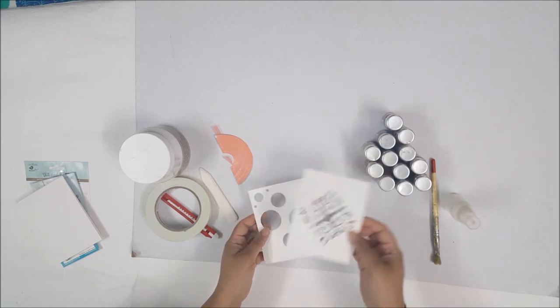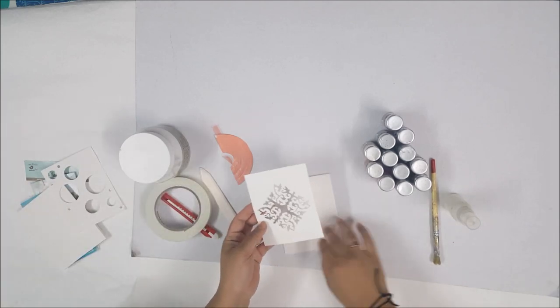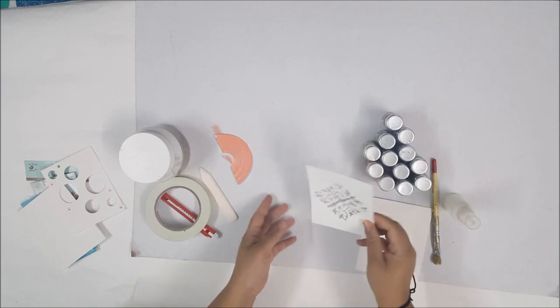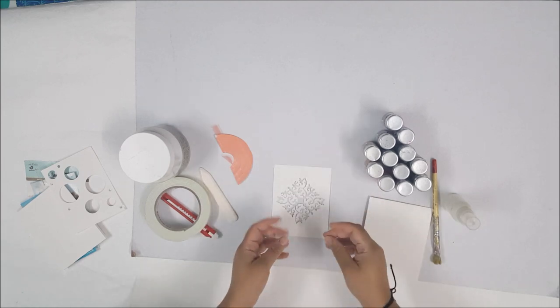So let's do the simple one first. I am going to turn this into a shaker window — the typical one that we all do — and for that I have already die cut my panel. I am going to add my acetate sheet at the back.